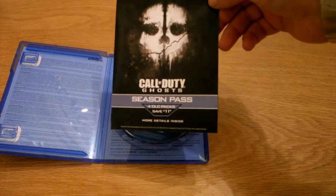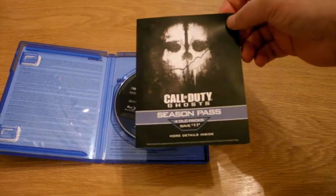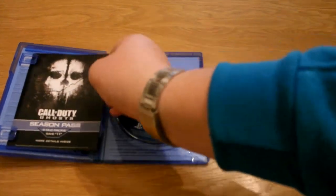This is about the Season Pass — getting a Season Pass. So that's the unboxing of Call of Duty Ghosts.